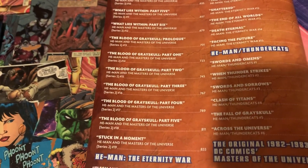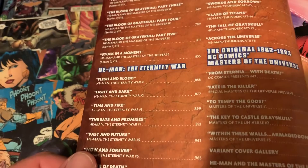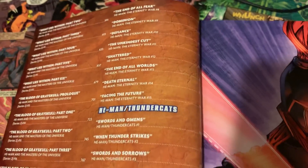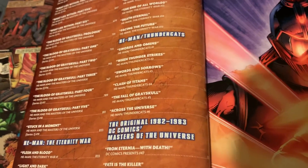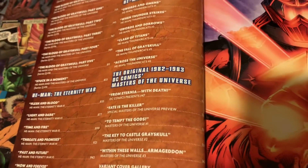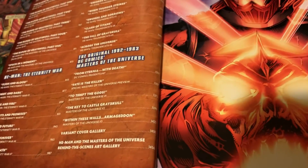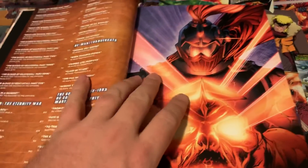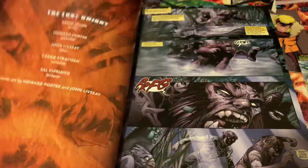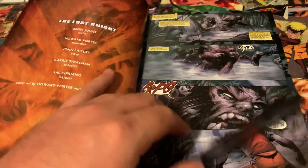Think of the Vision hardcover — that thing had such thin pages, it was ridiculous. This is not like that at all. Pushing 1,500 pages and the pages are actually nice and thick, which is awesome. Like I said, the binding is a little tight but that's to be expected for how large this book is.